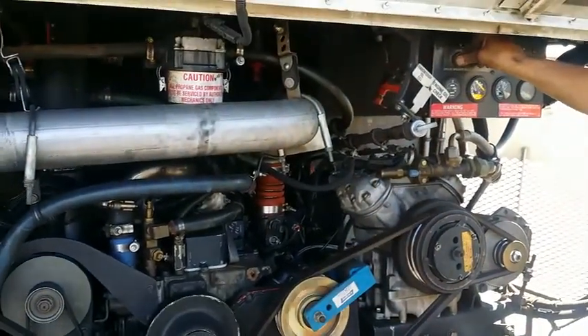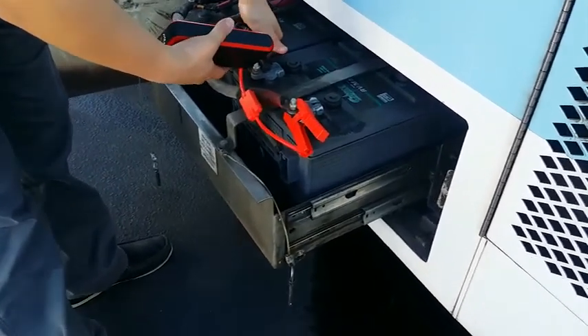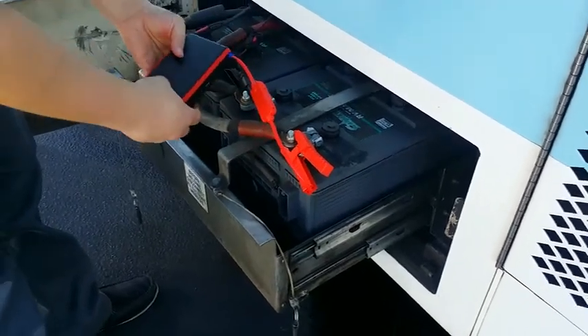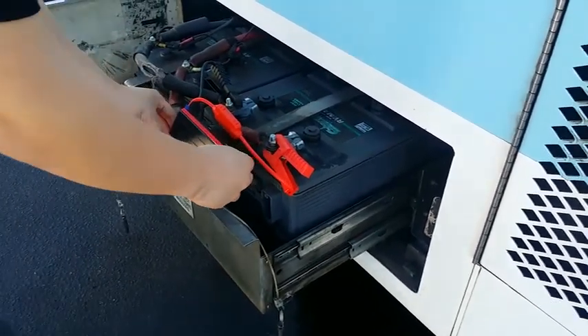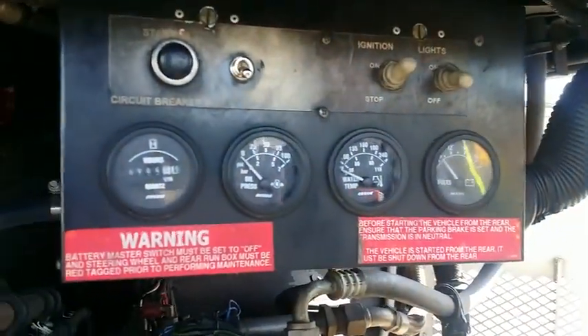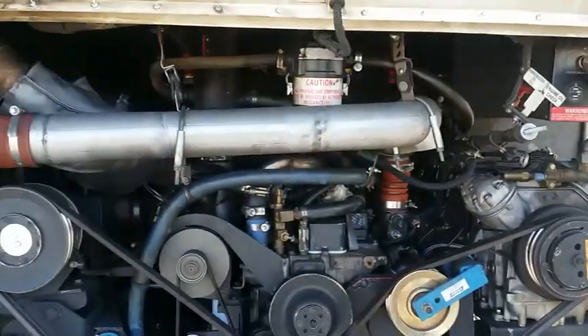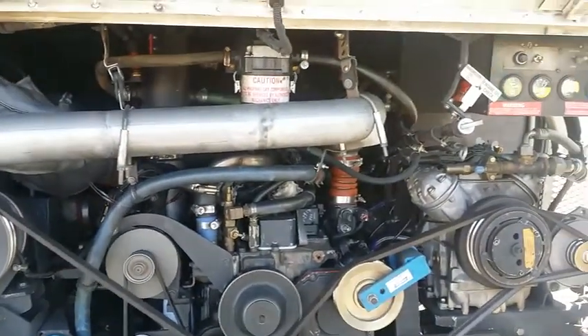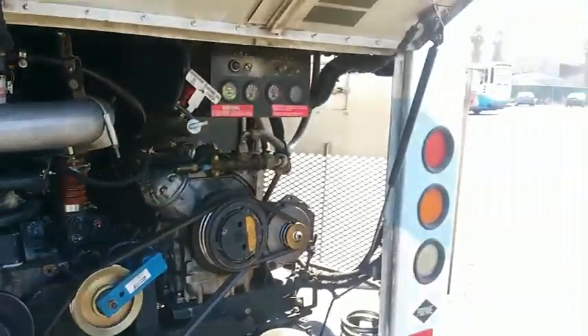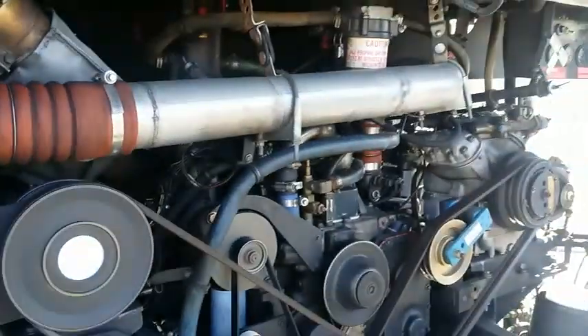Bus is not starting. Okay, now hooking up the 600-amp Power-All diesel jump starter and we're ready to give it a crank. Hold on — we're going to go over here and check the gauges on the system. Okay, ready to give it a crank — and it started right up! What do you think? Awesome. Started right up.